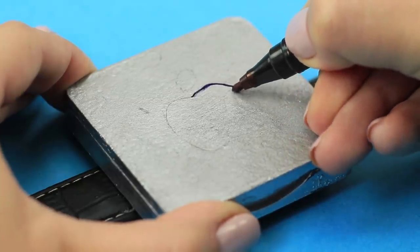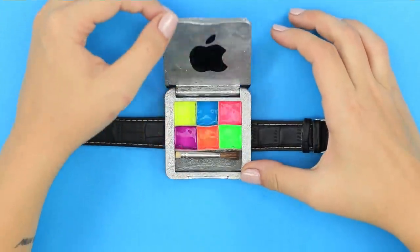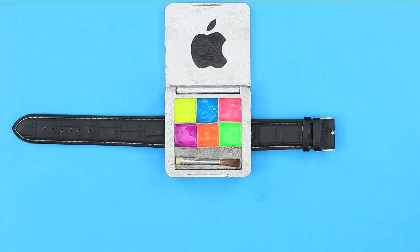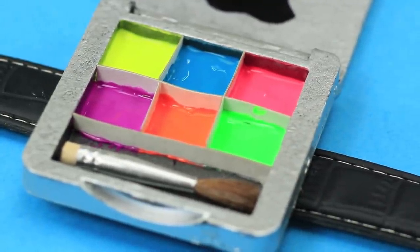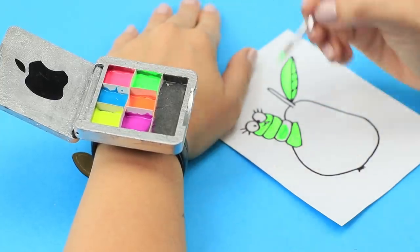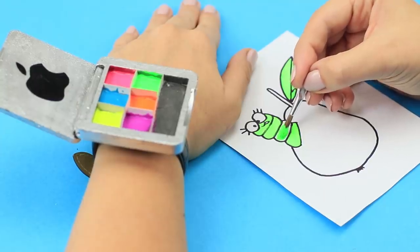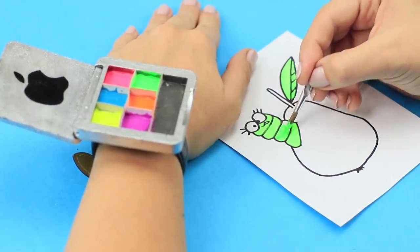Draw the apple logo on the lid. Paint the apple with a black marker. Who would have thought that under the guise of this stylish and fashionable accessory, the usual paints for painting were lurking! It is very convenient to collect paints because the strap securely attaches the palette on the wrist.